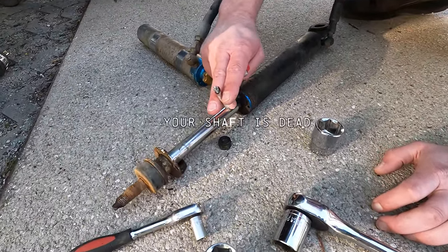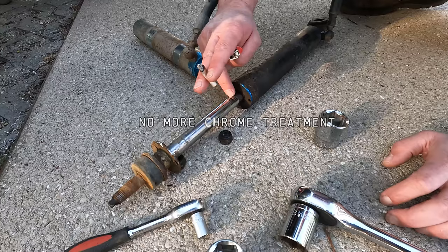During the work, we discovered the shaft was dead — it had lost its chrome treatment. That explained some of the issues we'd been experiencing with the old suspension.